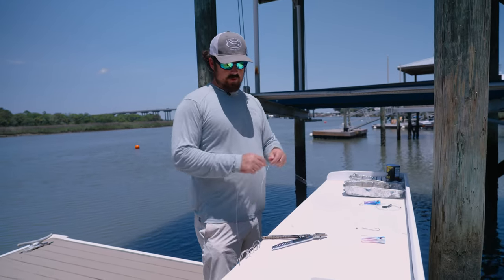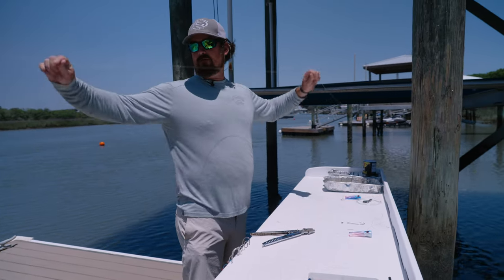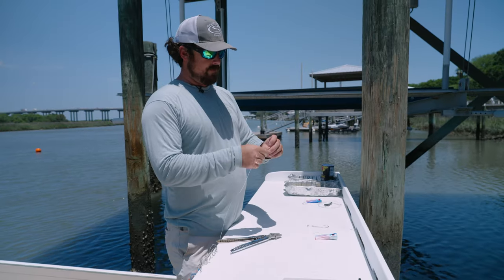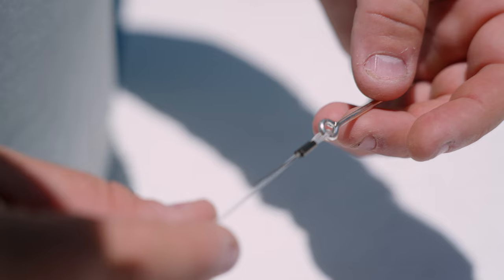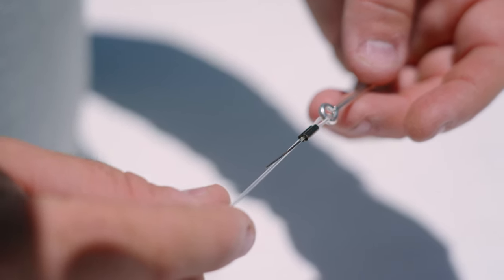We're gonna start this rig with about an arm length and a half of 100 pound mono. You've got two crimps, a nose pin, and a lure. Slide it through your crimp — make sure your crimp is the right size for your mono — go through your hook eye, go back through your crimp, and come tight. You don't want it all the way up against the hook; you want to leave a little bit of room for it to move.